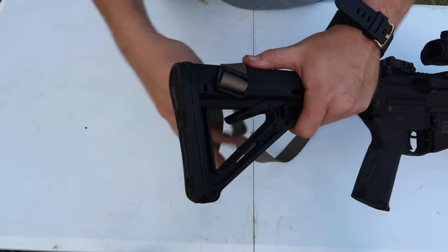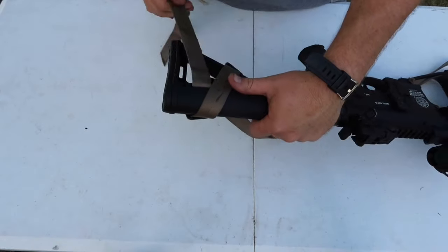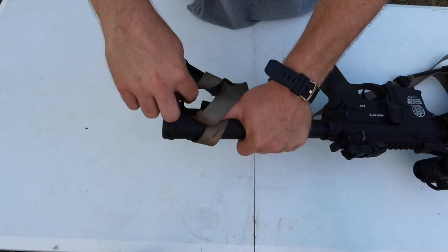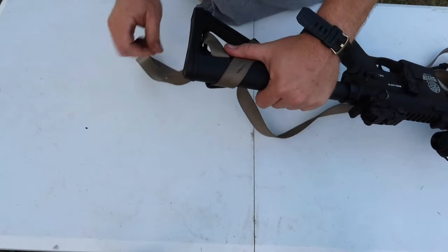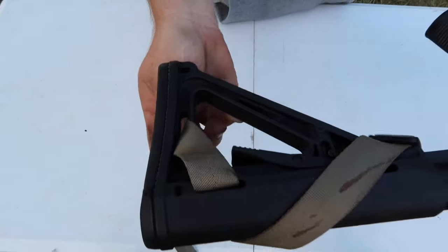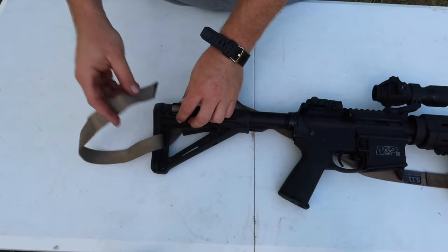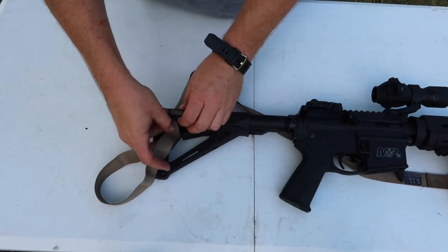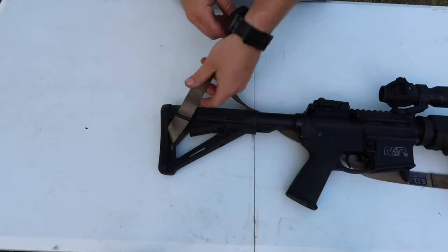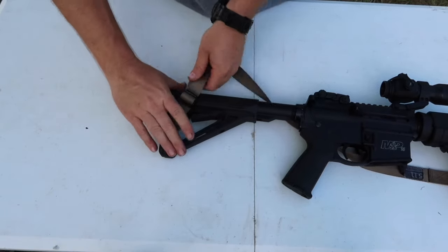It's kind of hard looking at the camera upside down here. So you go through your first slot, then you're gonna roll the rifle over. Now you're gonna go through here — this middle slot in the back of the buttstock — and pull that through. At this point, pull it back through and you're just gonna go straight through the buckle like so.